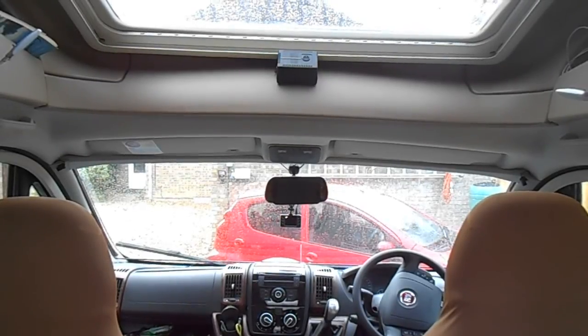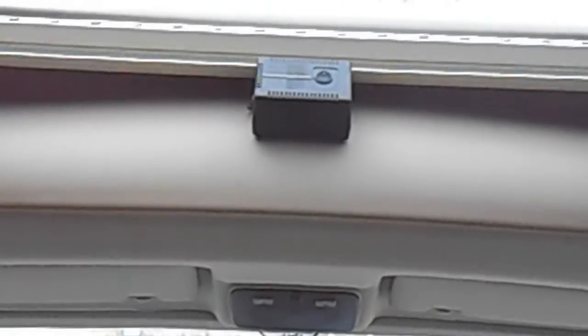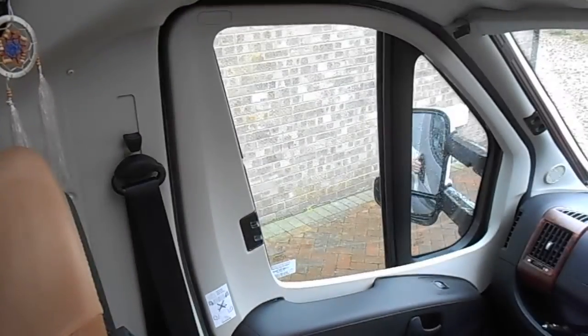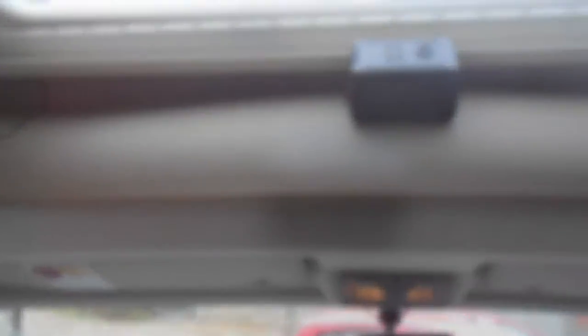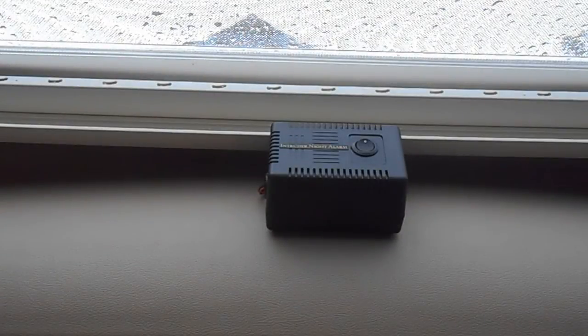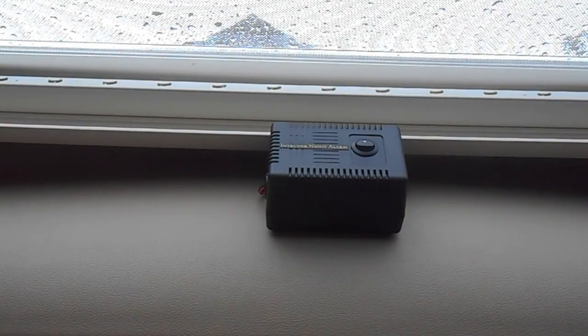The switch at present is in the off position, so if we open the door the alarm is silent. However, switch the alarm on and open the door and... Oh, that's enough of that row.